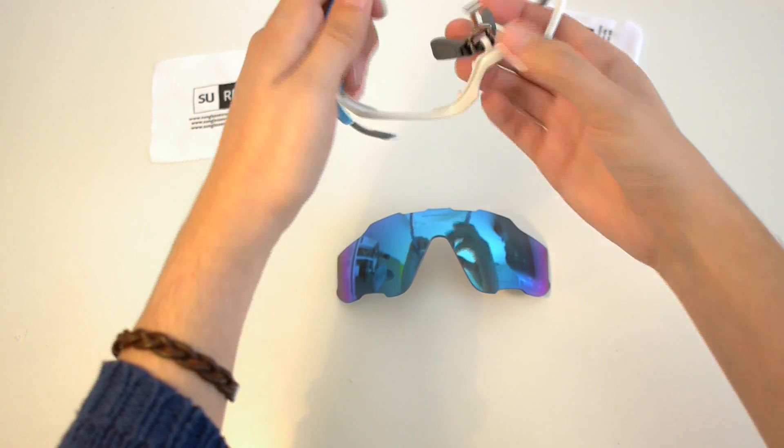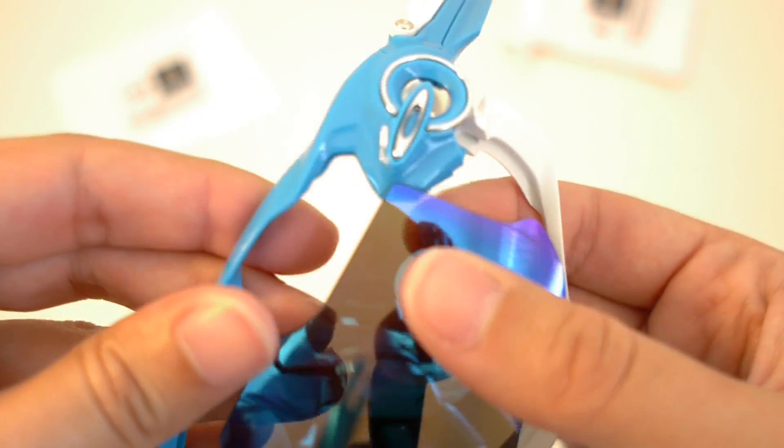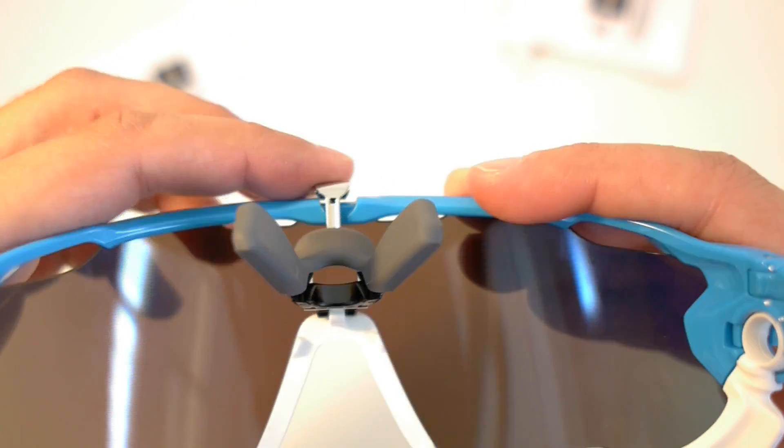To set a new lens on the frame, first put one of the sides in the correct place of the frame's hinge. Then, do the same with the opposite side of the lens. Set the top and the bottom edges of the frame to hold the lens. Put the metallic tab in its original place and press the nose pads again.